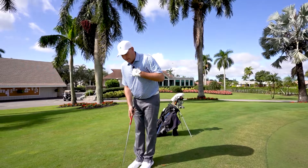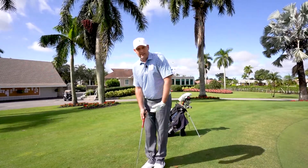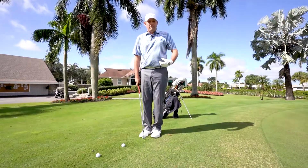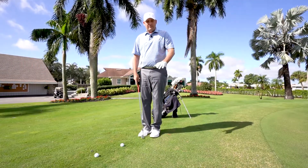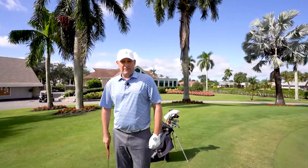The third thing you have to remember — even though it's a short shot, we are still turning and rotating into the shot. The big thing that everybody does on these chip shots is stop. So that is your chipping tip of the day today.